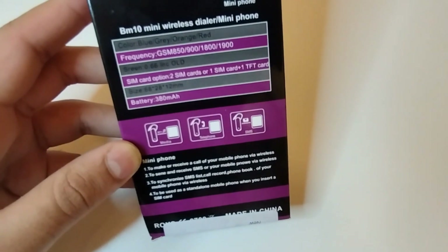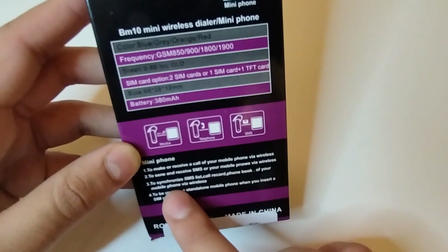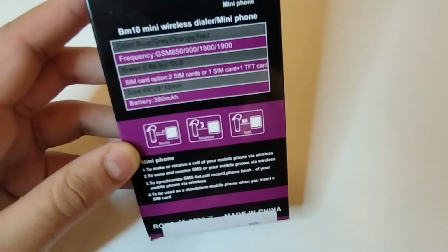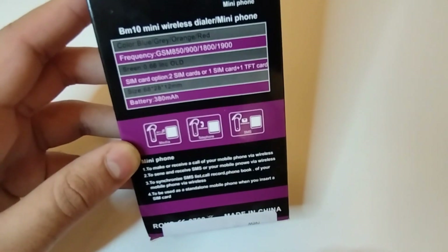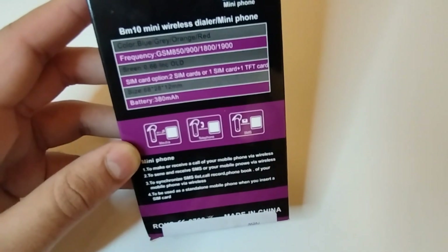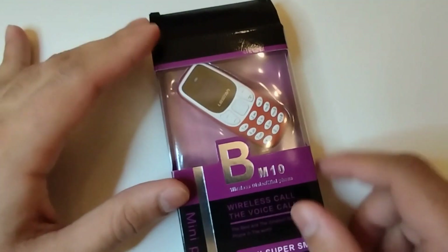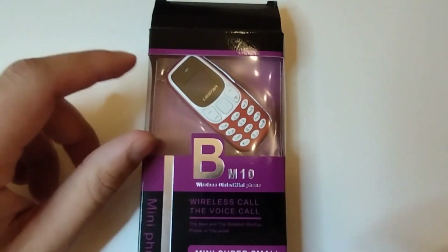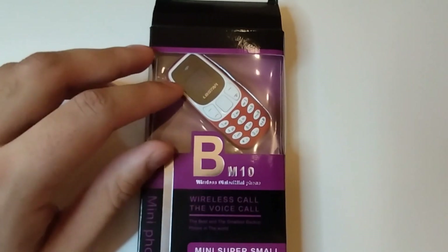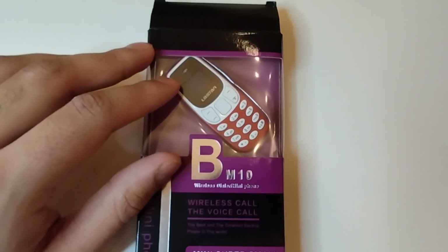It's approved to be wireless. To synchronize the SMS list, call records, and phone book, it has everything a full calling phone has. It can also be used as your mobile phone via wireless, or as a standalone mobile phone when you insert a SIM card. The size is really small.